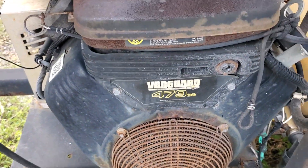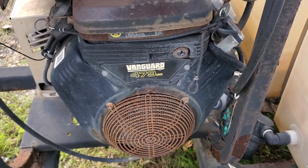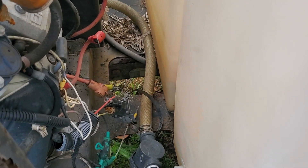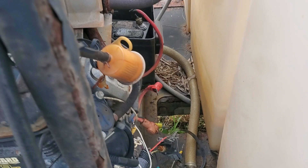It's a Vanguard 479. It turns over — I connected it straight to the jump box to the starter cable and it turns over.